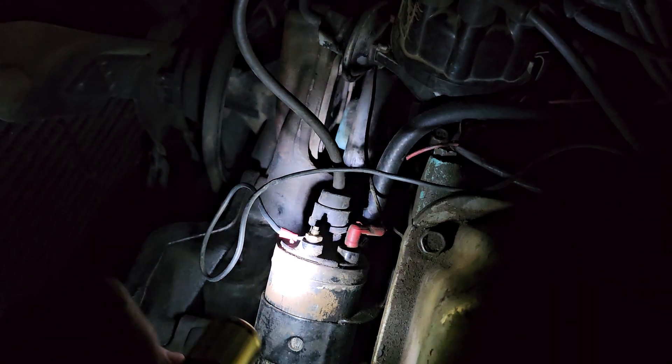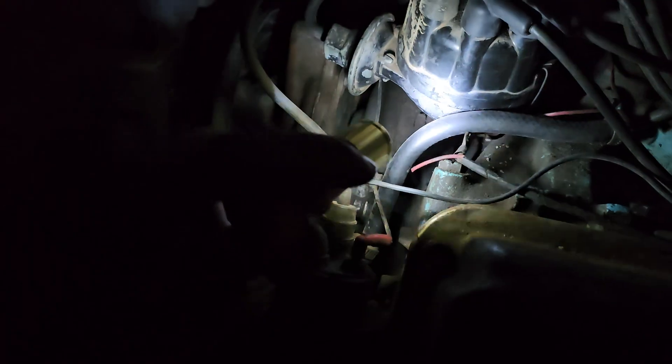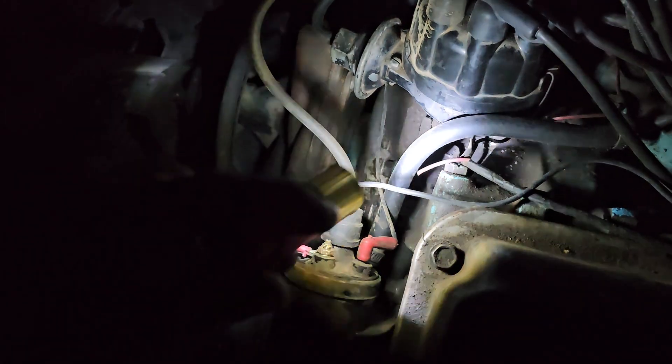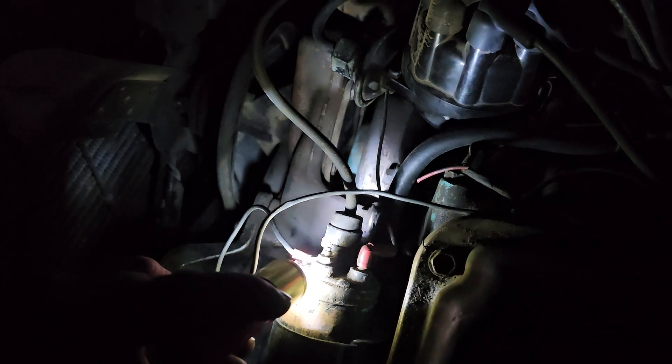This wire here on the negative side goes to your points in your distributor. This one here comes off of a 12-volt hot.